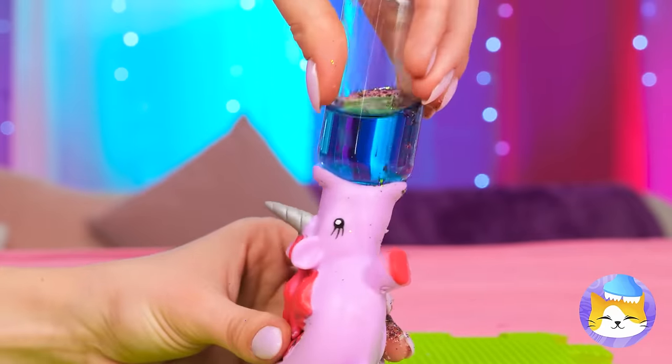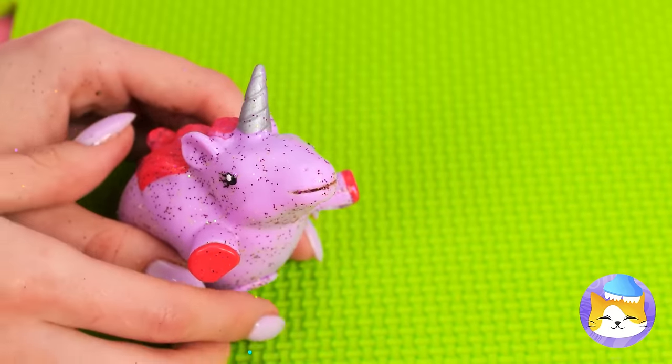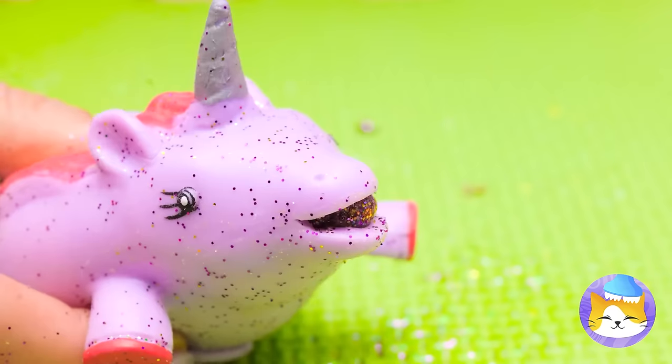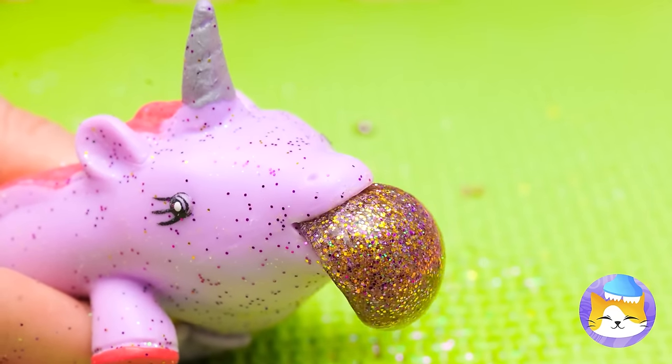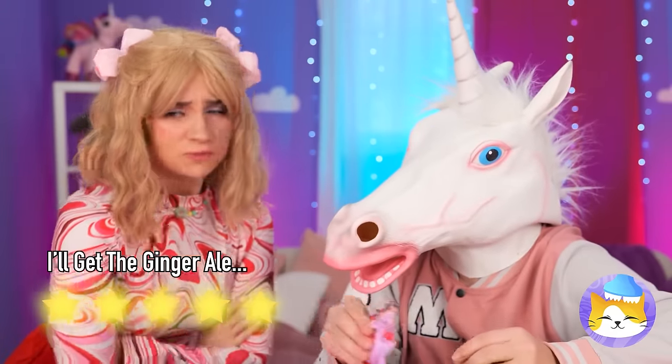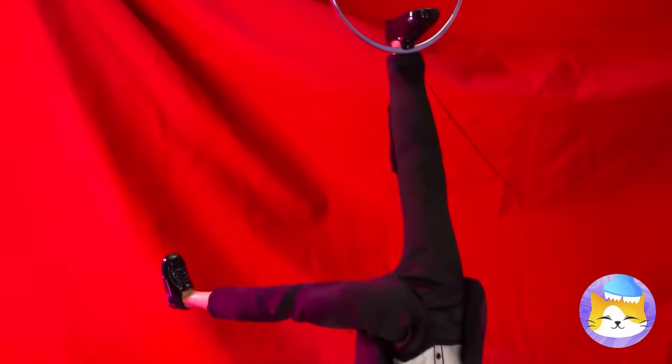Let's make sure we fill her up! Don't forget something to wash it all down! Uh-oh, I think we overdid it a bit! Well, at least it's sparkly! Open the curtains! It's our old friend, the acrobat!